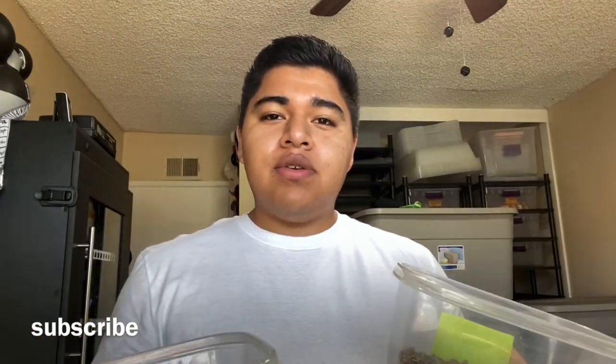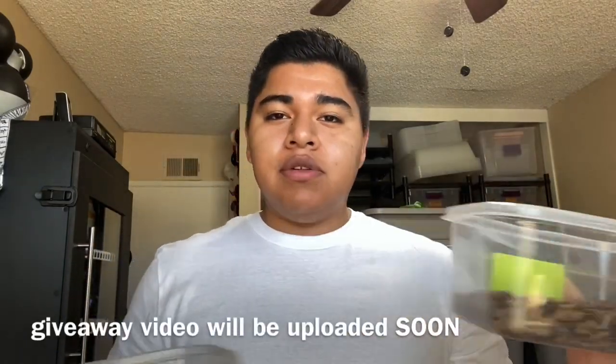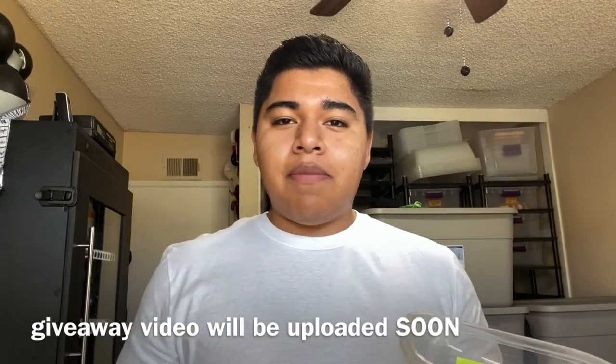Hey, what's up YouTube, welcome back. Steven here from Food Chain Feeders. If you guys are new here, I'm going to be giving away some of these dubia roaches once we reach 100 subscribers, absolutely free. So be sure to hit that subscribe button so you don't miss out. Today we're going to be shipping out 6,000 small dubia roaches.